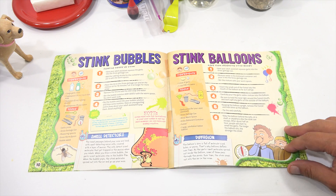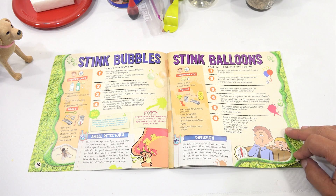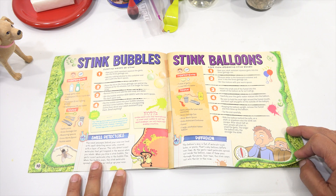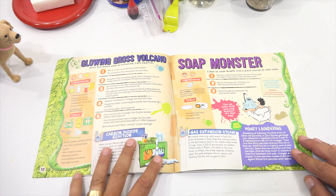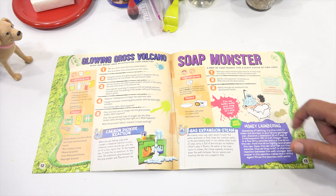I didn't appreciate you putting it behind my bed, LPS Dave. Actually, I didn't put it behind your bed. I left it on the counter and everybody's like, what's that smell? I think it's just natural for you. That could have been the leftover garlic chunks — caught in my balls. The glowing gross volcano. But now we're moving on to something called the soap monster.